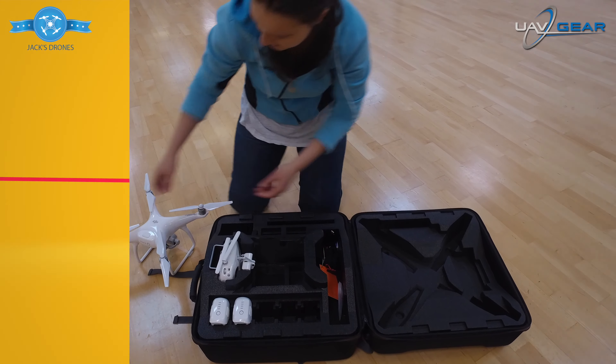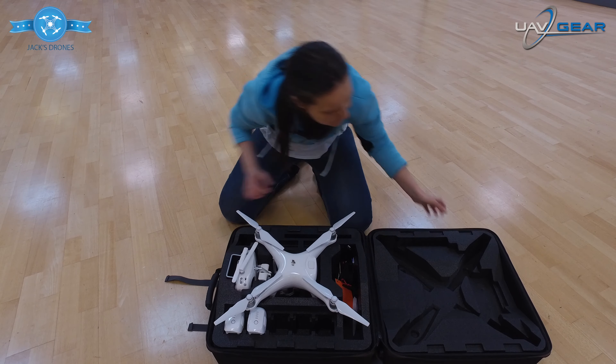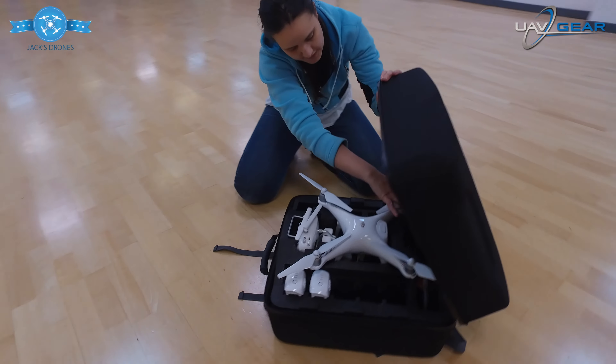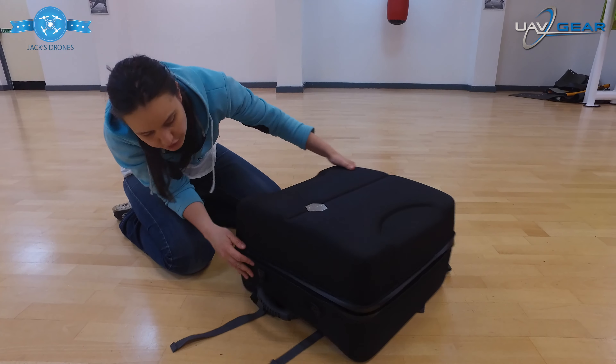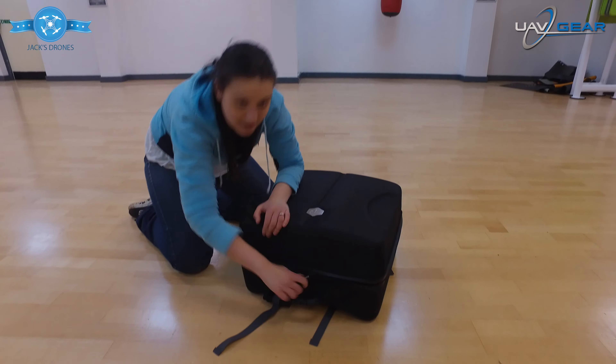So I'm going to put the drone back — there you go — line the blades up. I'm going to fit the bag over the top. There we go, make sure everything is in line. Sit this back up, there we have it.